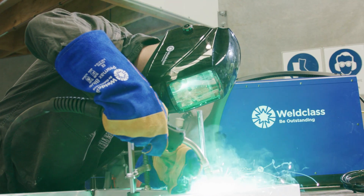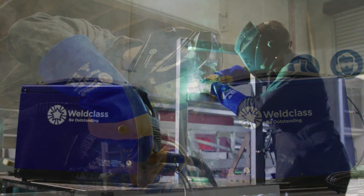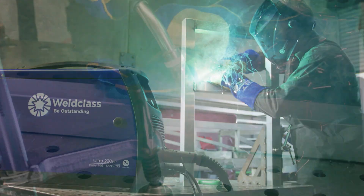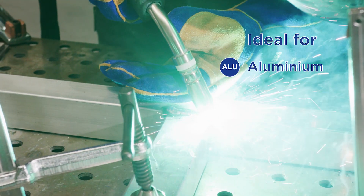The ULTRA 220MP is the ideal unit for producing fast, high quality, low spatter and visually appealing welds with aluminium, stainless steel,